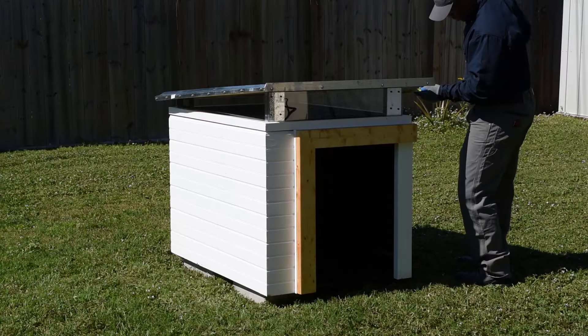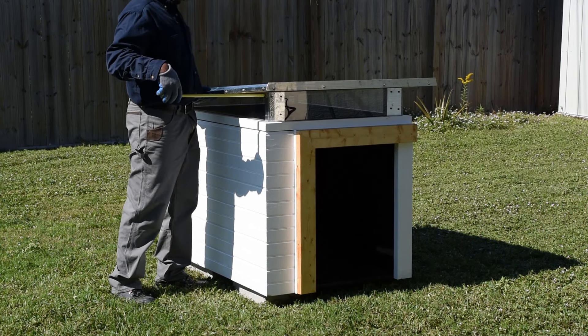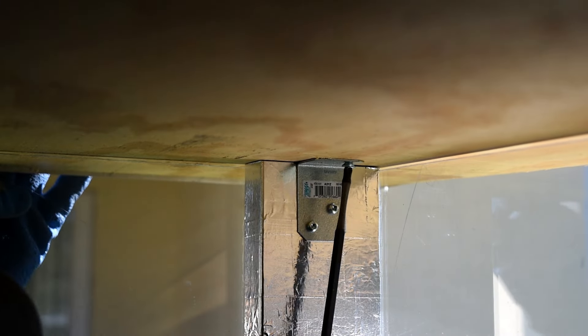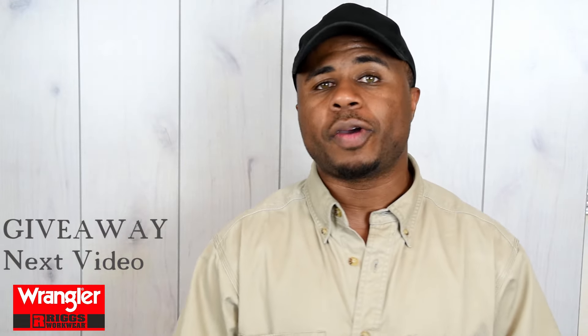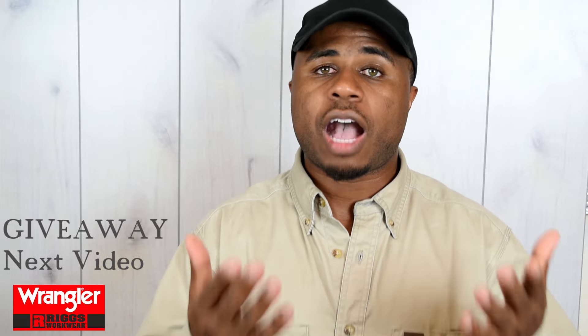Now I'm going to haul this thing to the back. I'll install the plexiglass going around the perimeter, then set up the doghouse on a few concrete blocks. Last but not least, it's time to attach the roof. Big thanks to Wrangler for sponsoring this video. Stay tuned for the landscaping video — at the end of that I'll give you details on how you can win a similar Rigs Workwear outfit. Thanks for watching — let me know your thoughts in the comments, leave a thumbs up, and if you're not already, please subscribe.